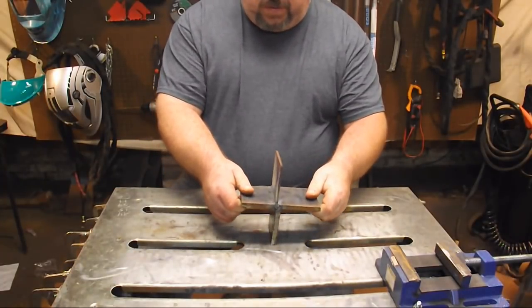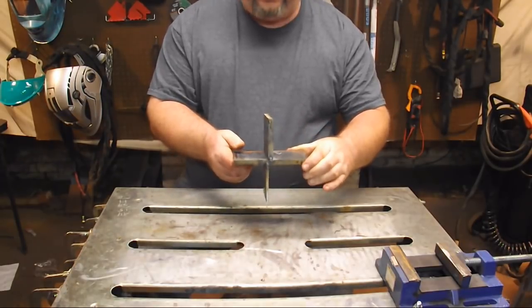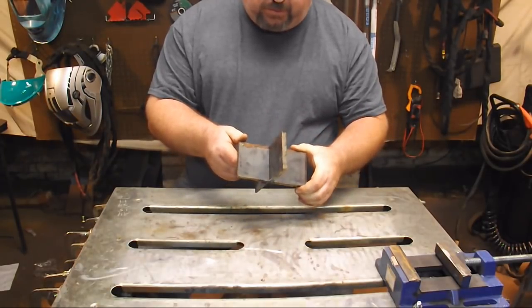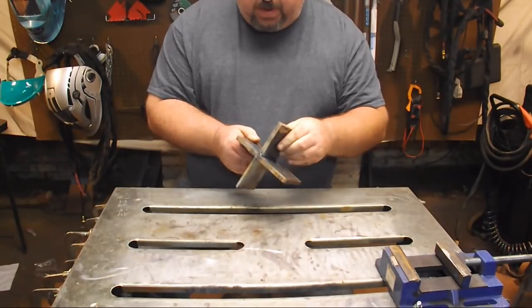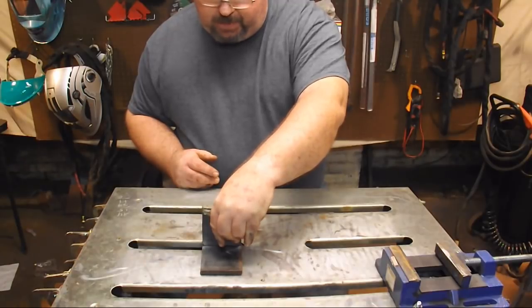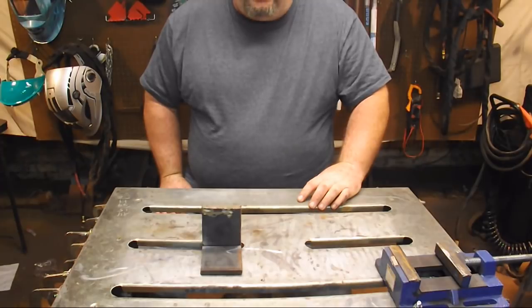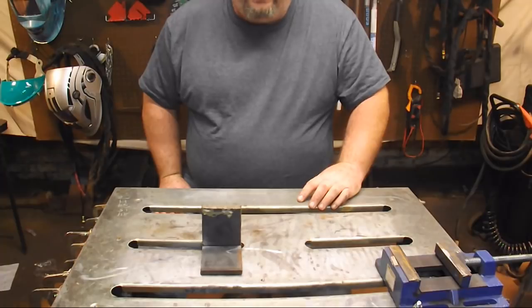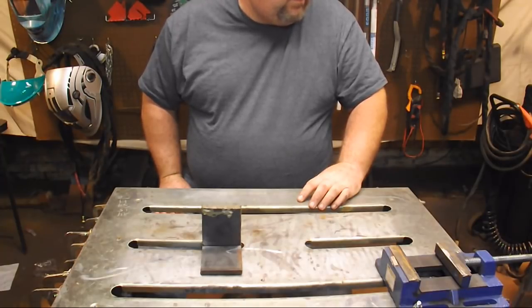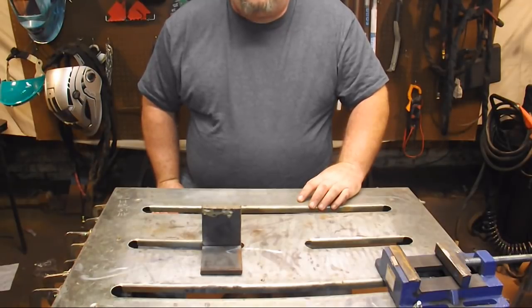We've got our test piece tacked up here. I've tacked it on the edges, held everything in place with the magnet to make sure it's all nice and square, and we are going to get ready to weld this up. We're going to be using a 3/32" Lincoln Excalibur 7018 welding rod, welding DC, and we're going to be welding the three-eighths to three-eighths at about 90 amps. Let's get the machine set up.